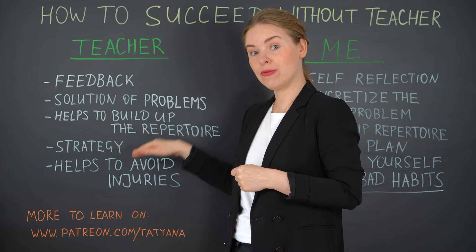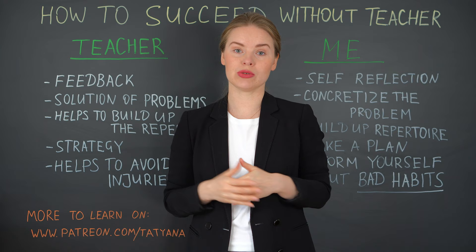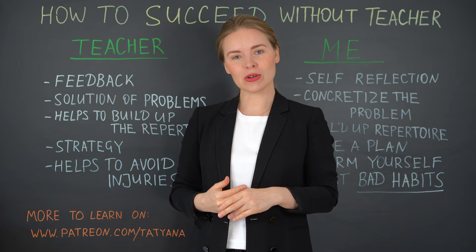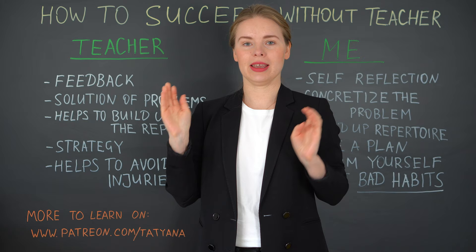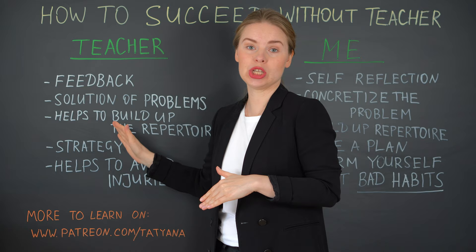And the last point is helping to avoid injuries — a very important one. The teacher immediately sees what bad habits you have and what you need to do to avoid injuries and to be able to play longer and happier. This is of course only a concentrate of a few things, and I'm very much looking forward to your comments. Please continue this list — what in your opinion are the things that a good teacher should do?